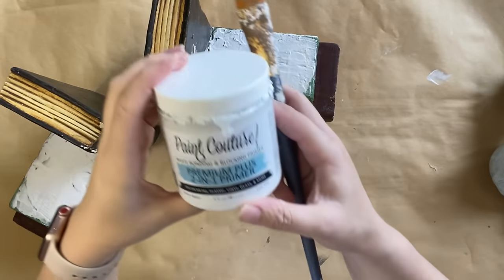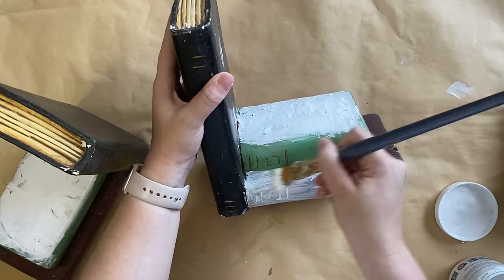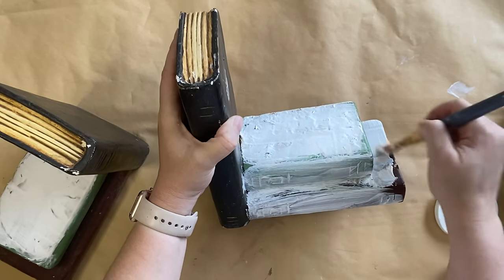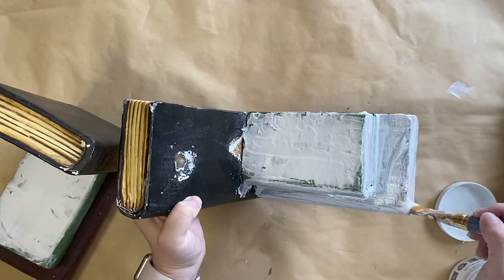When the embossing medium is dry, I'm going to take that 2-in-1 Primer again and coat the entire book — both the left and right bookends — with this primer. This is going to seal everything in and ensure I won't get any bleed through, and it will also make sure that my paint sticks well.